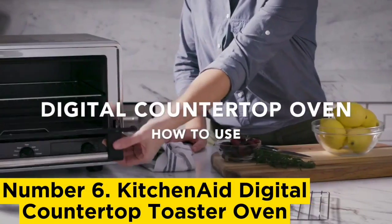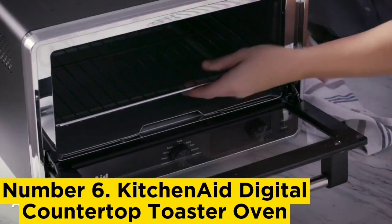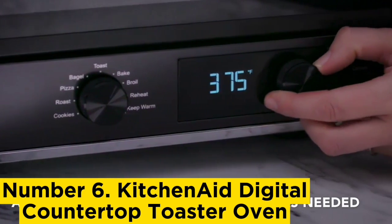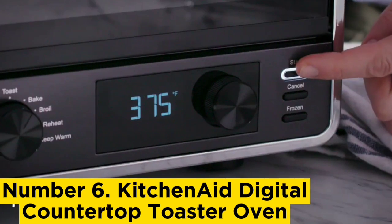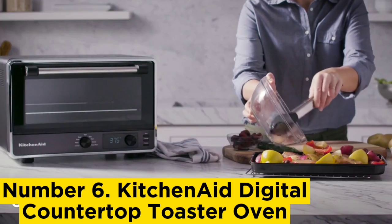KitchenAid Digital Countertop Toaster Oven. This KitchenAid is our number one best toaster oven pick due to its value. It's one of the least expensive on our list, yet provides a fantastic experience. We were incredibly impressed by the clear instructions, user-friendly operation, large capacity, and consistent results.